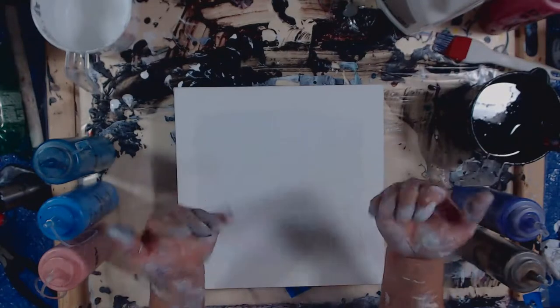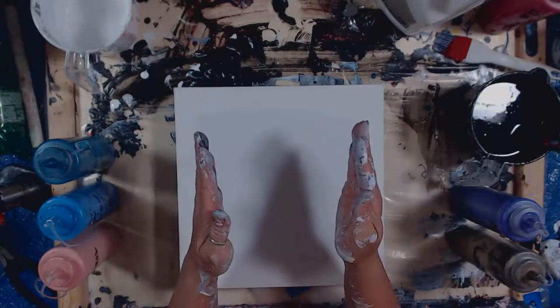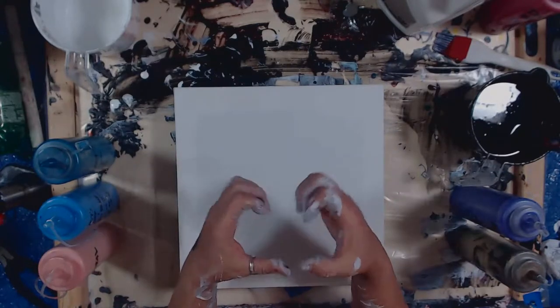Greetings and salutations! My name is Tish and welcome to the Artist Haven, where home plus art equals heart.